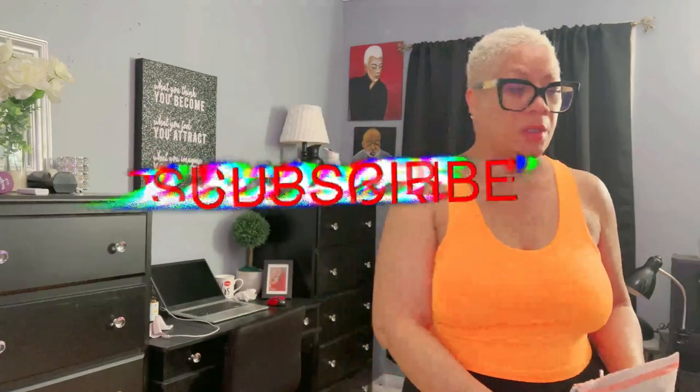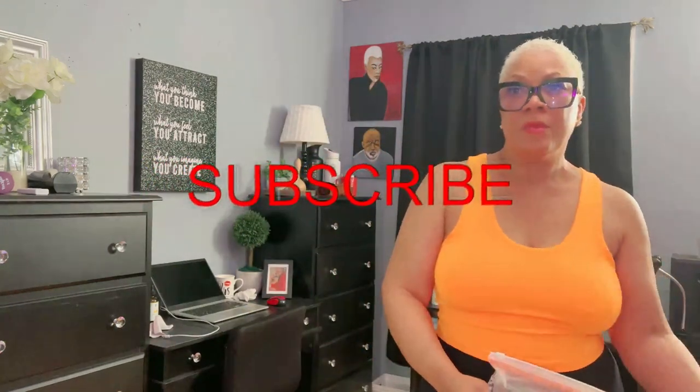Hey, hey, my beauties, this is Sweet Angel. Y'all, today we are getting ready to do a product review.